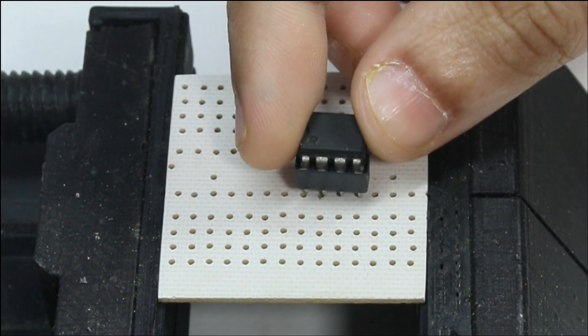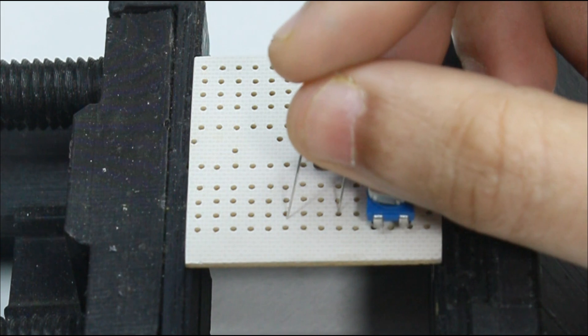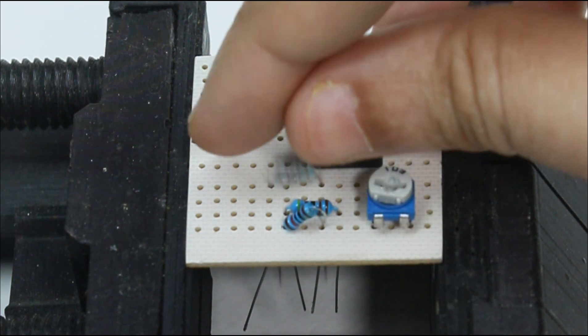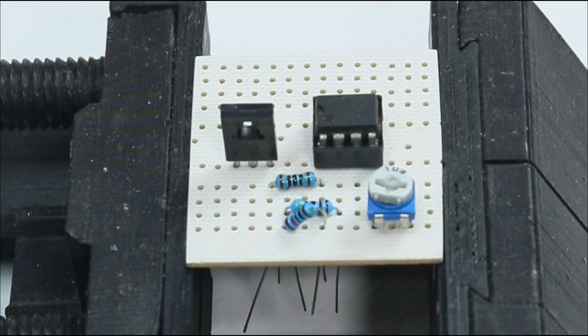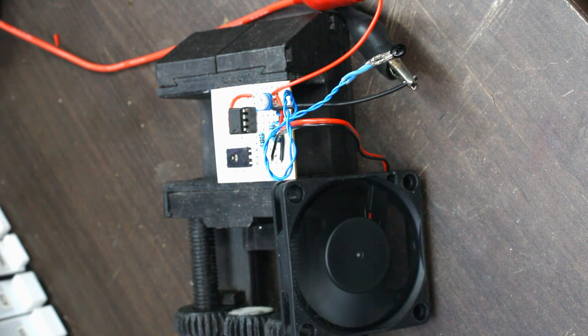Then we move to the temperature control fan circuit, which is similarly built on a piece of power board with the LM393 IC in the center. The resistors and the 10 kilohm thermistor are placed along with the BD-139 transistor. A flame brought near the thermistor triggers the IC to turn on the fan.